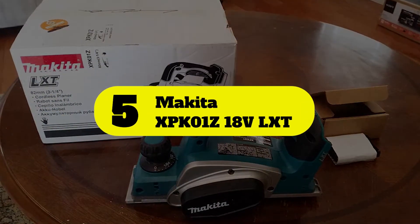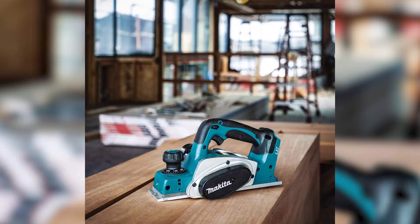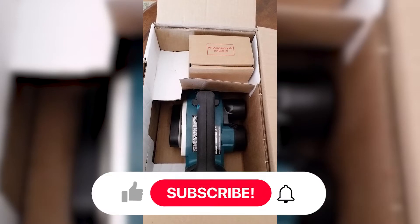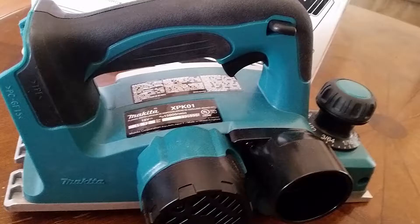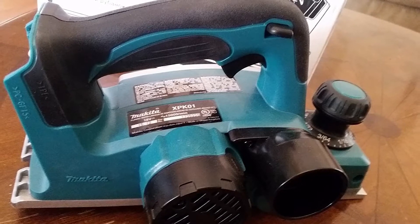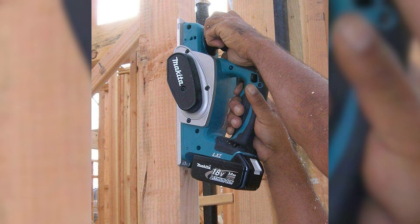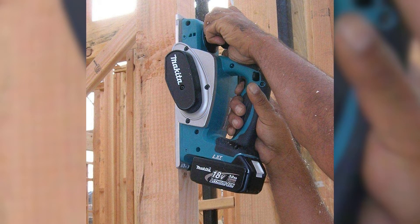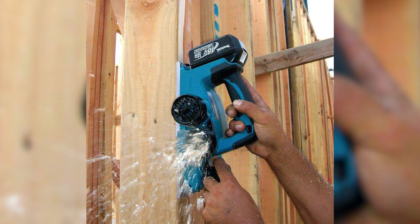Number 5: Makita XPK01Z 18V LXT. This planer stands out from other models on this list because it is cordless. Makita offers this tool-only planer in an 18V design, which has plenty of power for cutting across your project's surface. It uses a configuration that cuts 3.25 inches across. Unfortunately, the depth of cut reaches only 5/64 inch deep. That is fine for smooth wood, but it is underwhelming when planing rough surfaces. The electric motor provides 18V of power to the cutter head when fully charged, generating up to 14,000 RPM.